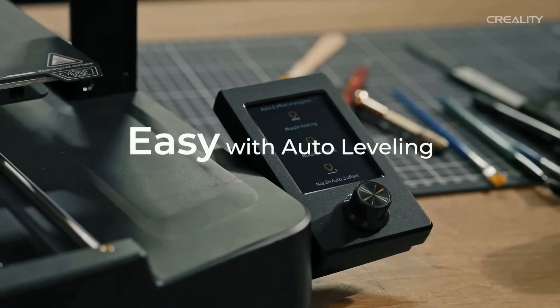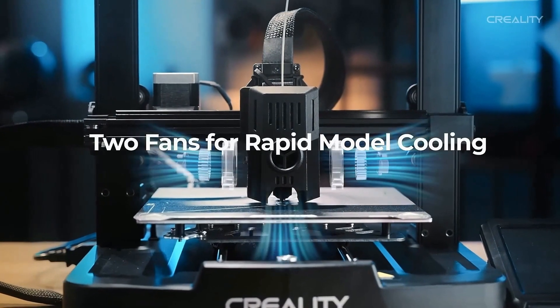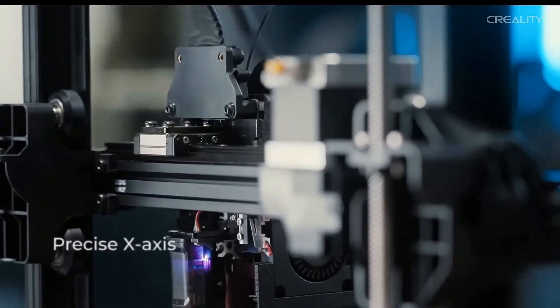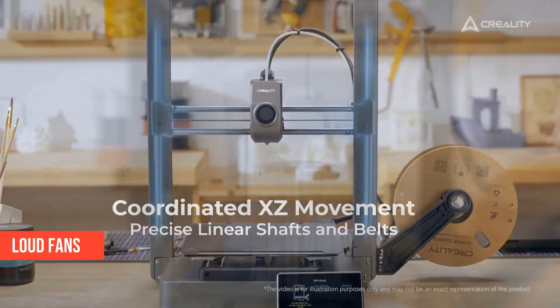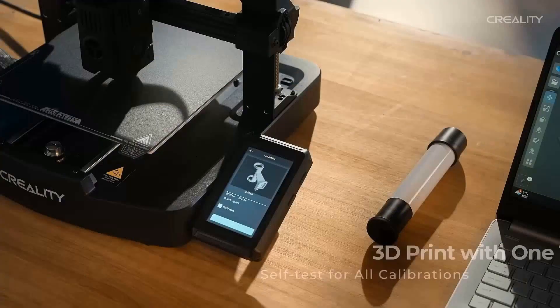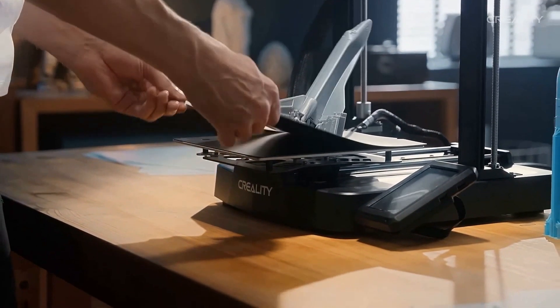It supports a wide variety of materials: PLA, TPU, PETG, ABS, and even carbon fiber blends. Now, let's be real — it's still a budget printer. The fans are loud, and the build plate can lose adhesion over time unless you treat it. But if you want a solid, beginner-friendly printer with room to grow into mods later, the V3 earns its spot.